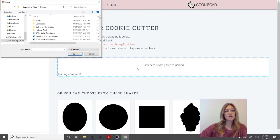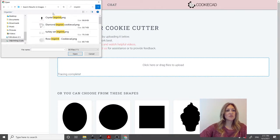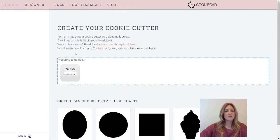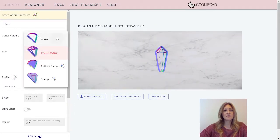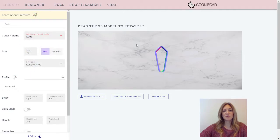So you'll start by opening your image. Today I'm going to use a crystal with an imprint. We'll see what we can do. Just let it open up here in CookieCad and start by showing you the Cutter.